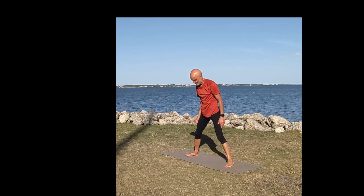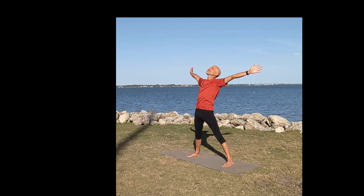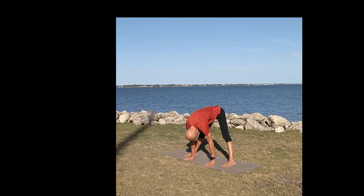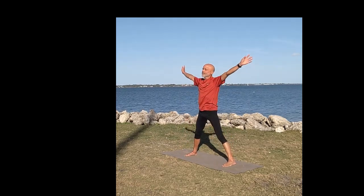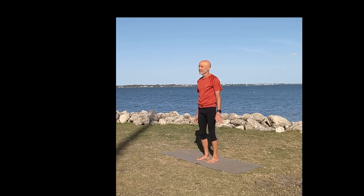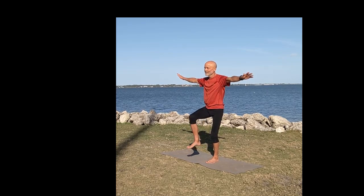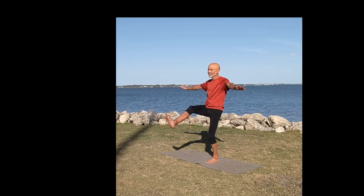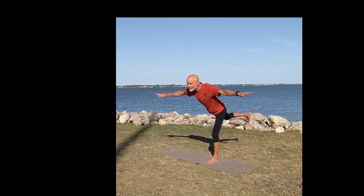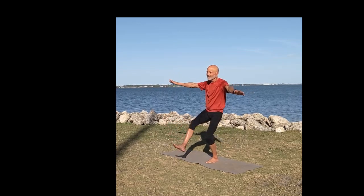Now we're going to go with our stance — a wide foot stance facing to the side of our mat — just to stretch out our inner leg a little bit. Come down to the mat with our hands and back up. Now we're going to do a balancing move that will help with our forward and backwards balance on each foot. We're putting all our weight on our left foot with our left leg bent slightly, and raising our front foot up as much as you can and continuing to hold your balance. Bring it up to the front of you and then behind you — we're using our arms out to the side to help balance.